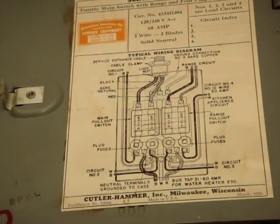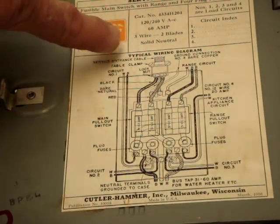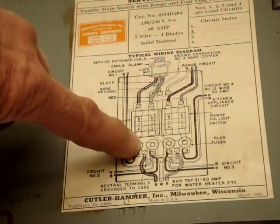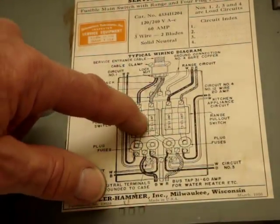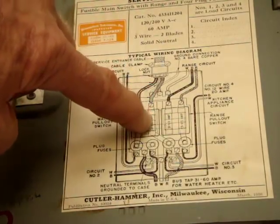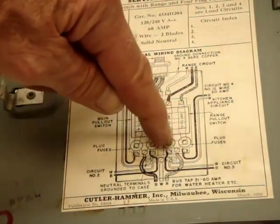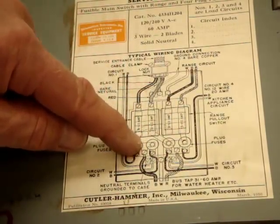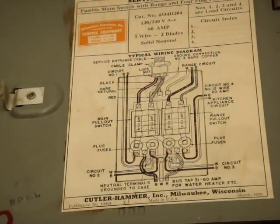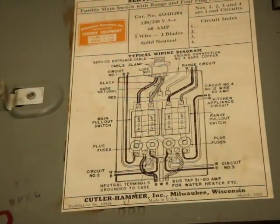This is the inside cover of the door, and it shows how the wiring of the fuse block is done. You have one hot wire coming in, going through the main fuse, coming down and feeding the first two fuses, and also jumping over and feeding the range fuse. The other hot wire comes in and feeds the two fuses on the right, then feeds the fuse on the right-hand side of the fuse block for the range. Both of these also come down to the feeder taps where you can connect to other devices.